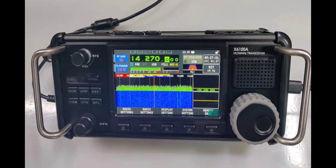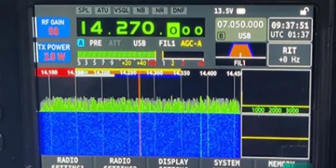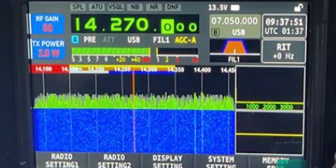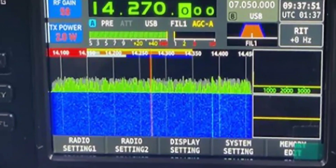Check it out, let me know what you think. Just looking closely at the screen, if I can see anything obvious at the top there — you've got Split ATU, VS Squelch, Noise Blanker, Noise Reduction, and a digital noise filter, RF gain — the same scope to me.